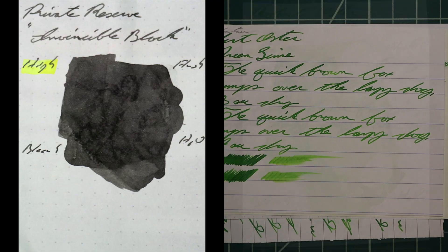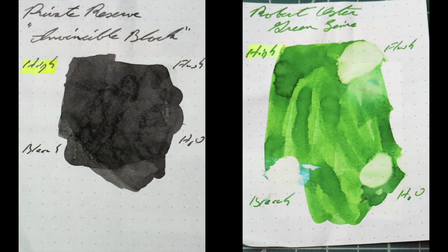That's all that I have for the writing samples. Instead of finding inks that look like Robert Oster's Green Lime, I would prefer to find an ink that complements its color on the page. I've chosen Private Reserve's Invincible Black, because black and green look good together. Before I give my opinion on this ink, if you've enjoyed this video give it a thumbs up, and if it's your first time here I would invite you to subscribe.